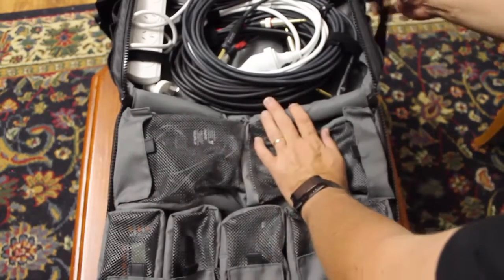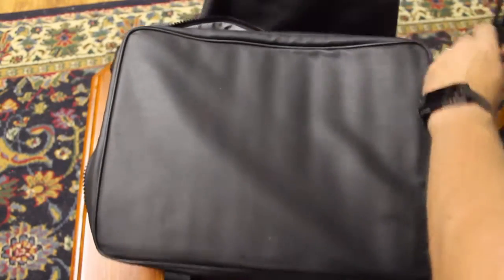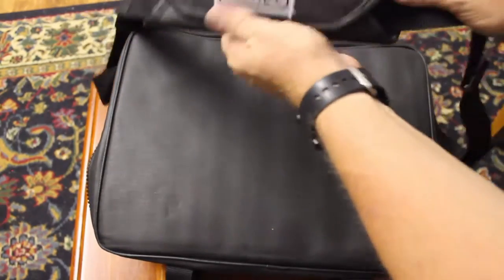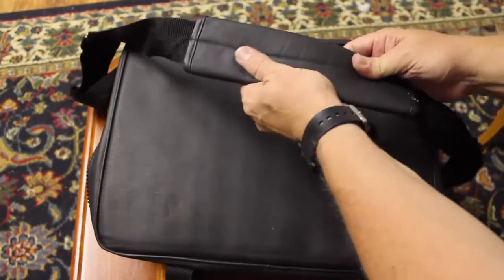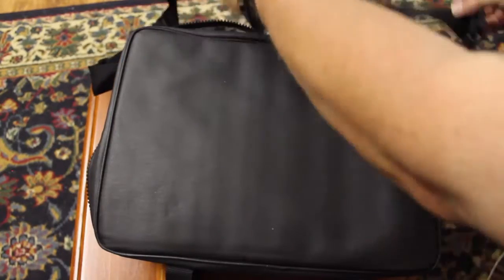This bag is also really good because it has a really, really wide strap on it, which makes carrying lots of gear really, really comfortable. It takes the weight well and spreads the weight over your shoulder pretty nicely, so I was pretty happy with that.